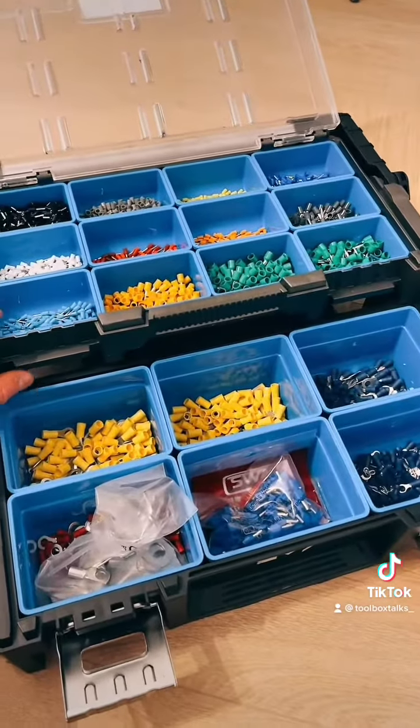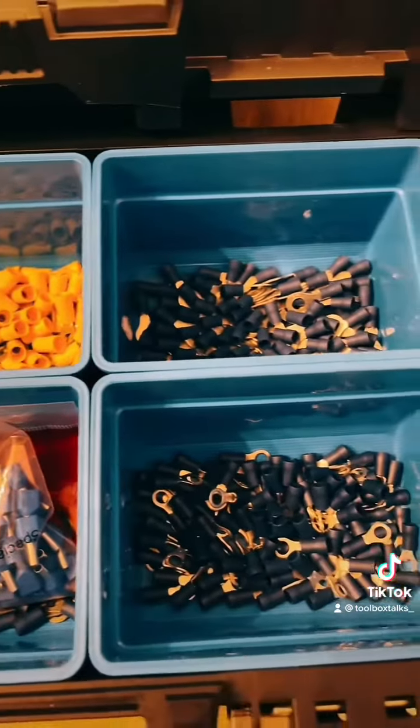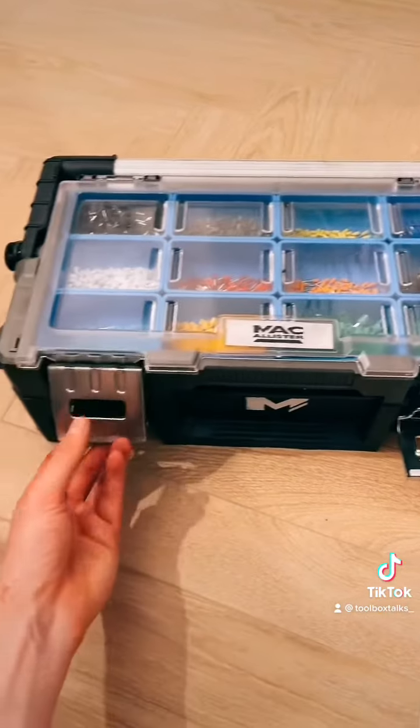It just folds up like so and shows the larger bins which are 125 by 90 by 85mm deep — I'm just using these for larger crimps, but you could use them for other large items. If you like what you see, the link's in the bio. Stay safe.